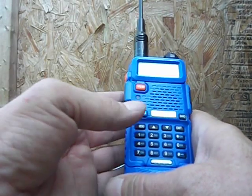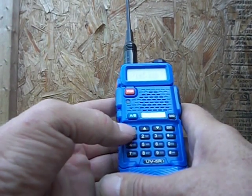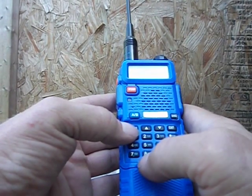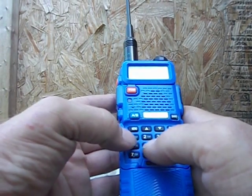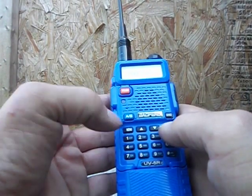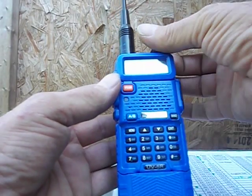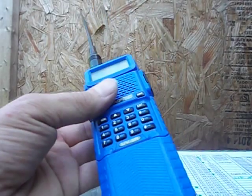From here, if you make a mistake, hit menu, then menu 28 — delete channel. Type 14, hit menu again, confirm, then exit with the exit button. I just added a repeater on the channel and deleted that channel to show you guys how to delete a channel if you make a mistake.